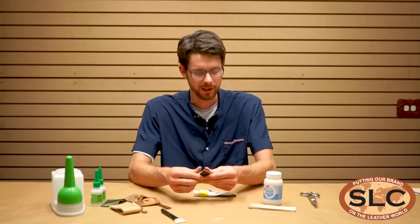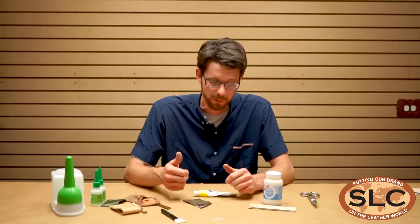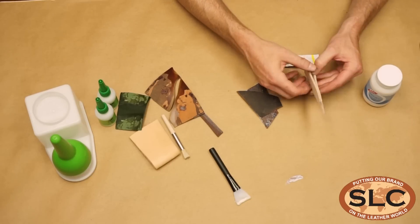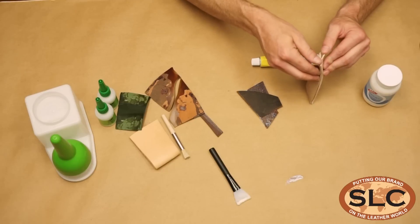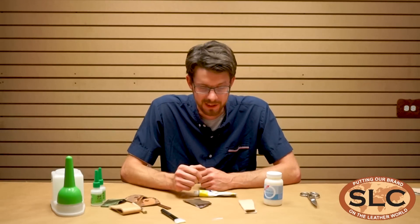The glue, if you're just tacking a project until you can sew it or put a stitch in it, it works great. Veg tan especially, this stuff is going to be stuck very well. I use it for putting belts together. It does great.